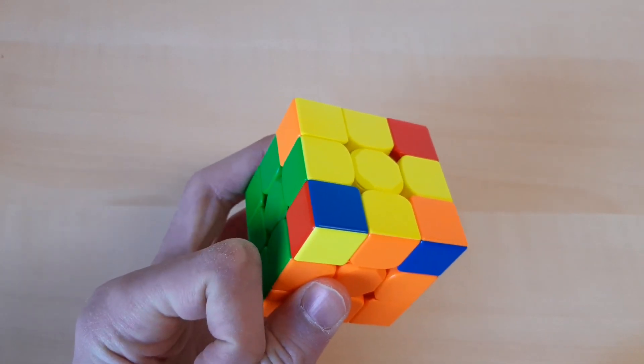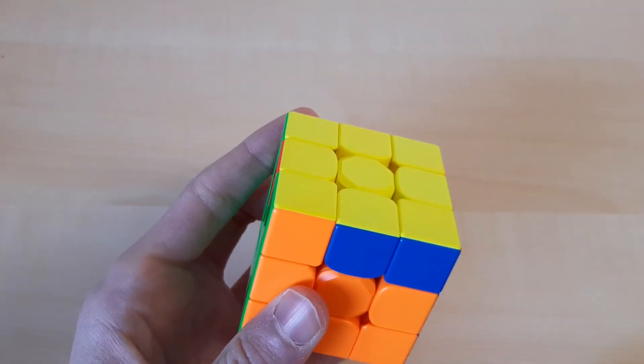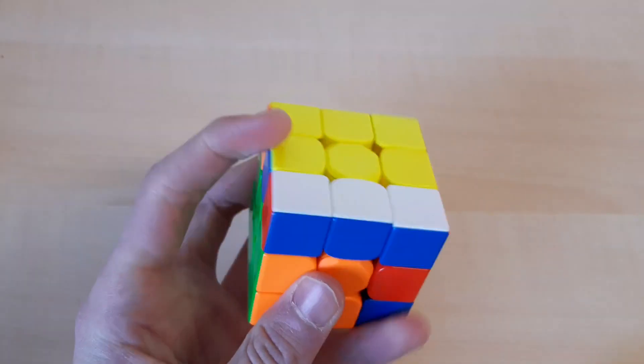Then I recognized the OLL, undid the move, and did the OLL. Then a small pause to recognize the PLL.